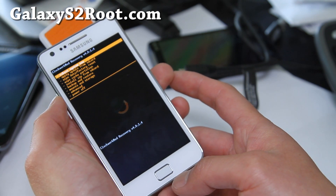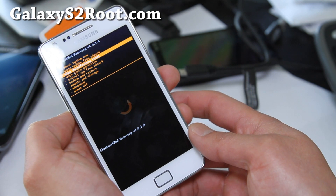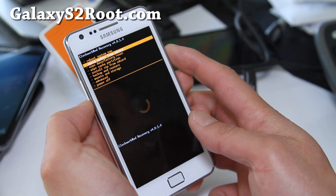And there you go. Now you can flash new ROMs and it will all be good. I'll show you how to flash new ROMs and how to get rid of that exclamation mark sign.